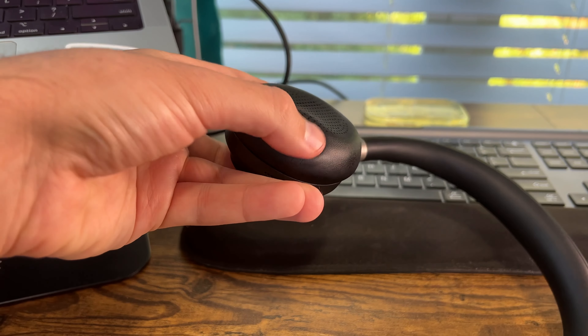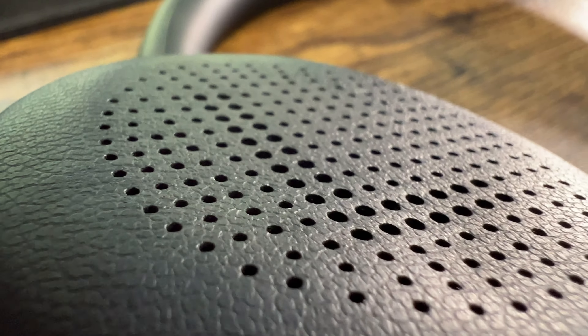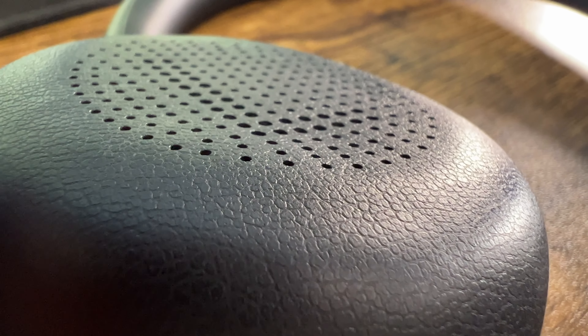Overall, pairing is easy. These are nice and comfortable — I like that they're lightweight. They're on-ear with soft leatherette ear cups and foam inside, and they feel really nice. I did wear these with glasses and they started getting a little bit uncomfortable after a while, but without glasses I haven't run into any issues whatsoever.